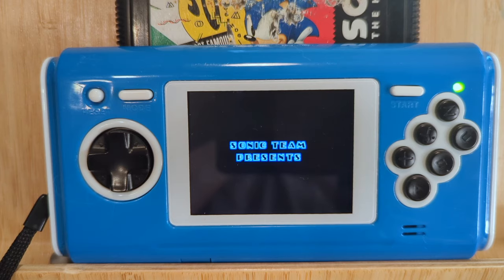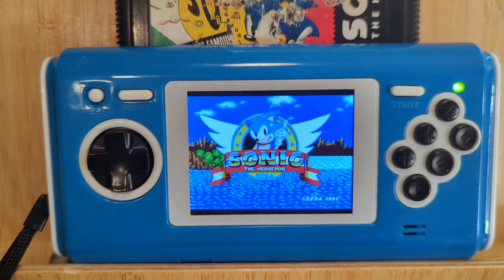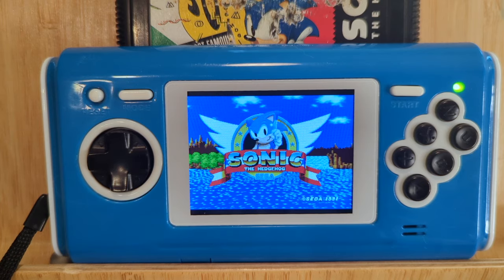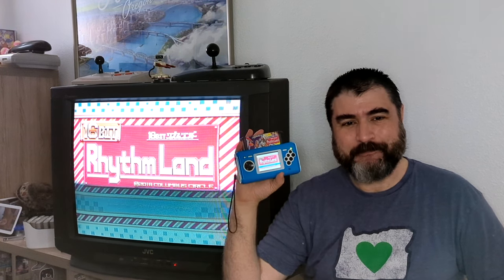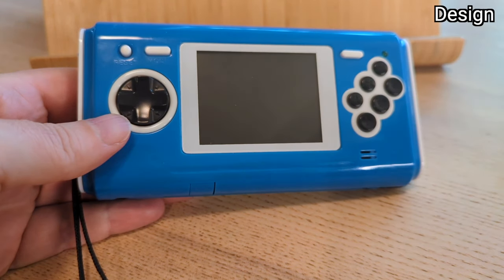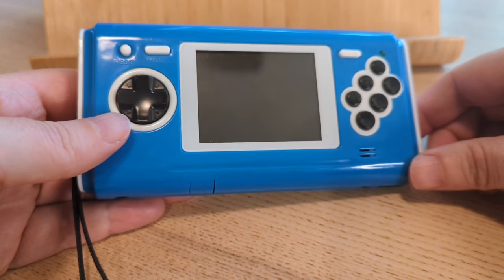Columbus Circle greatly upped their handheld portable clone video game console making game when they produced the 16-bit Pocket Plus MD. But is it worth it? Using modern tech, Columbus Circle made a better portable 16-bit Sega Mega Drive than Sega did. The 16-bit Pocket MD Plus is an extremely well designed piece of tech kit.